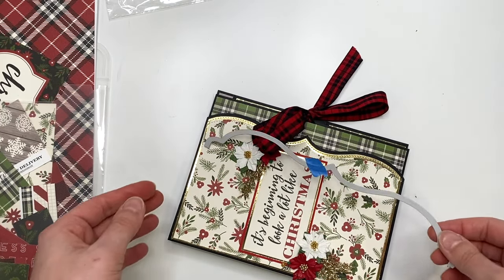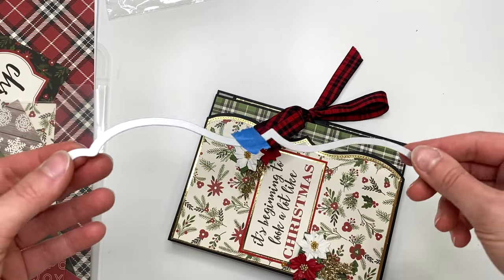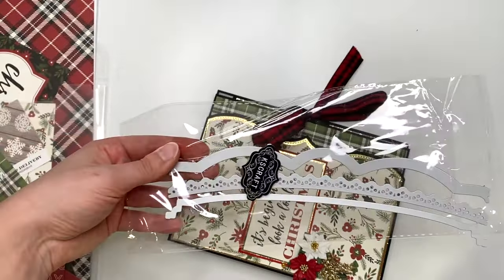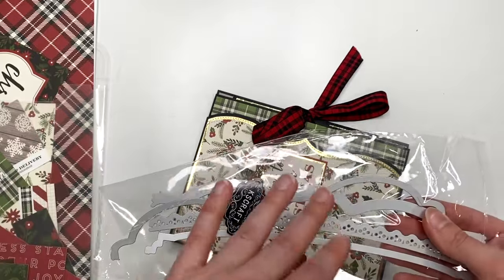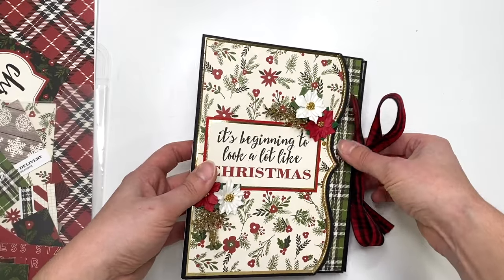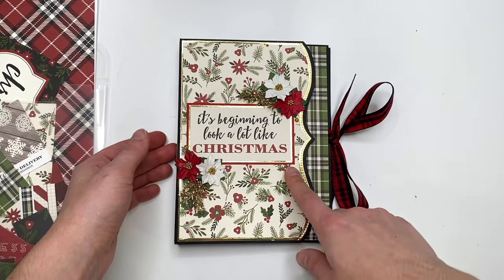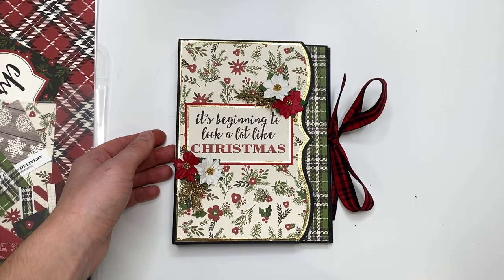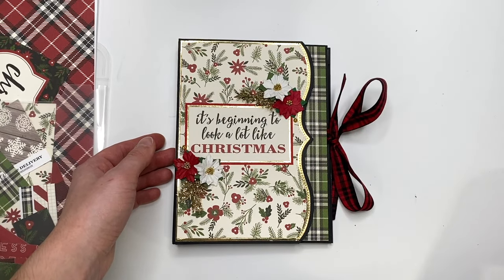I will have this border die set linked down below if it's still available so you guys can get your hands on it. If you don't have that one, try to use whatever you have in your stash, or you could always make a template — draw it out on cardstock and use that instead. But doing it with the border die worked a lot better.